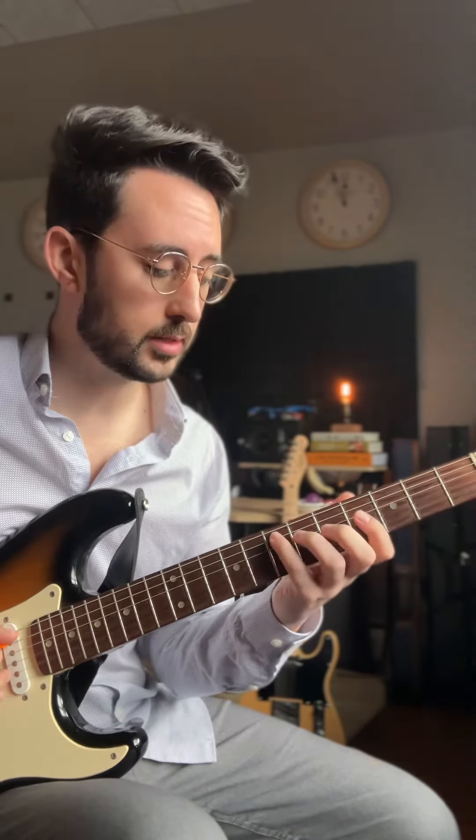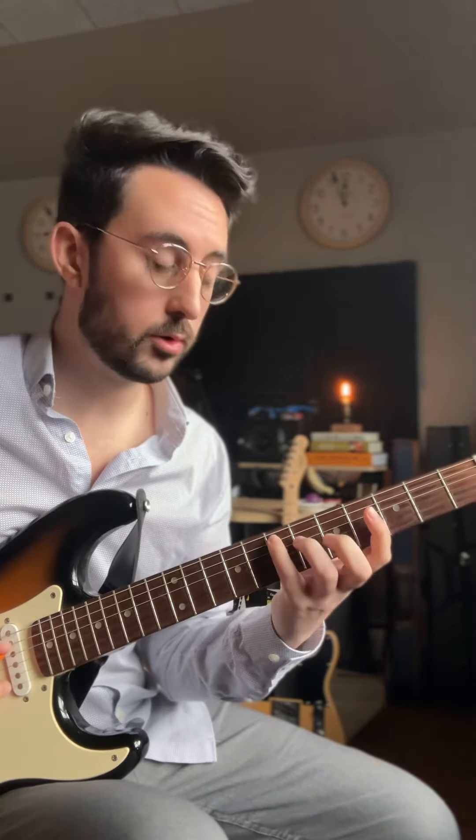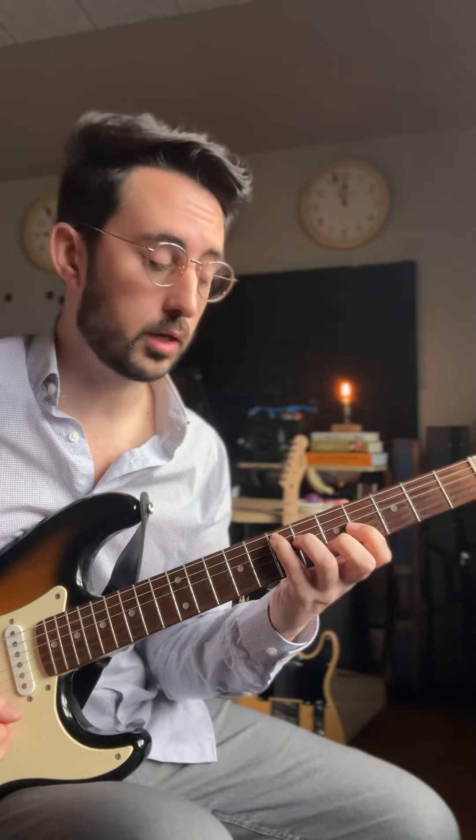What I'm doing is taking a C-shape E major chord at the 7th fret, building with the pinky. That's 7, 6, 4, 5. We have root, 3rd, 5th, and the octave on top. Now, it's a very simple trick because I'm using the major scale in this position.